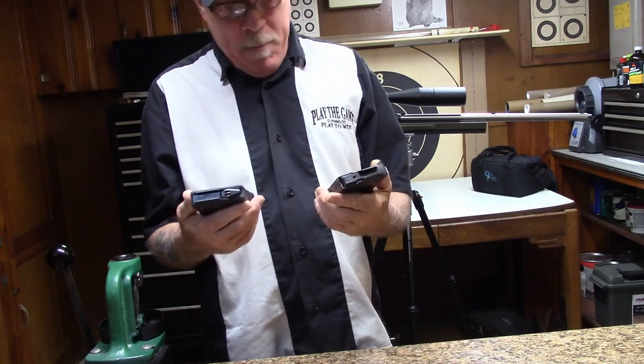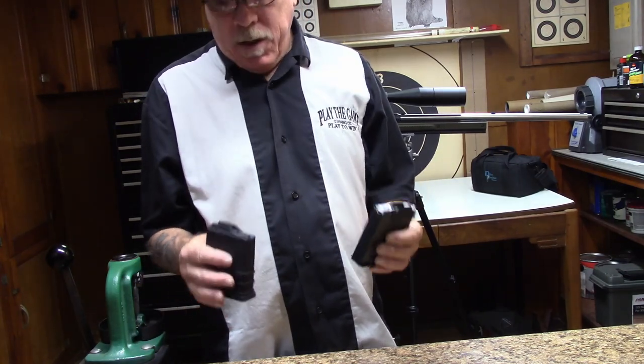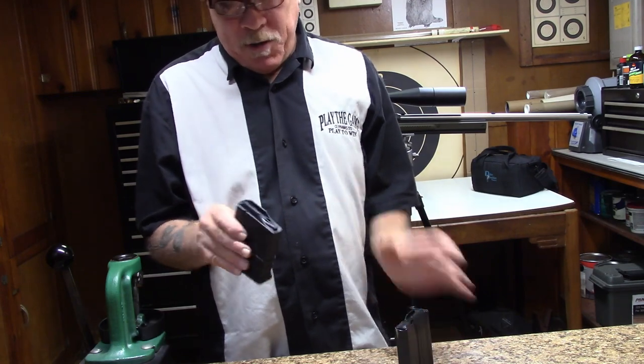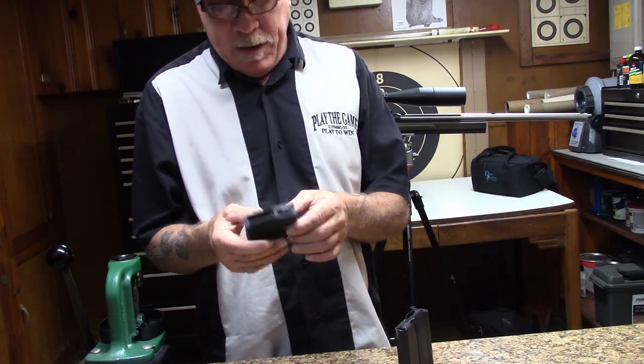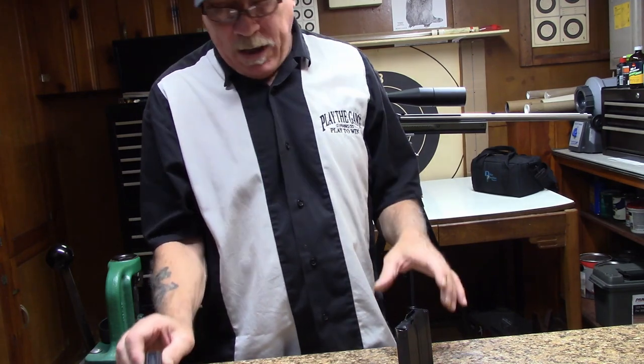For basic magazines for this thing, you've got a plastic one or you've got a metal one. I do not use the plastic one because my rounds are too long to fit in there. But this procedure would be a little bit different if you were using a plastic one.